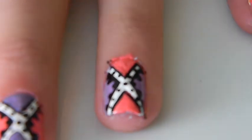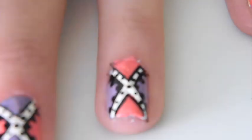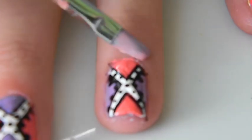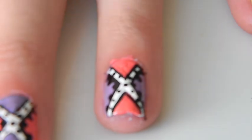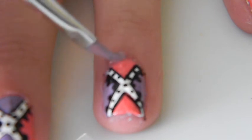Next, you can just use a q-tip or a flat brush dipped in nail polish remover to remove any mistakes or nail polish that got around your nail while creating this nail art design. Then just apply a top coat.